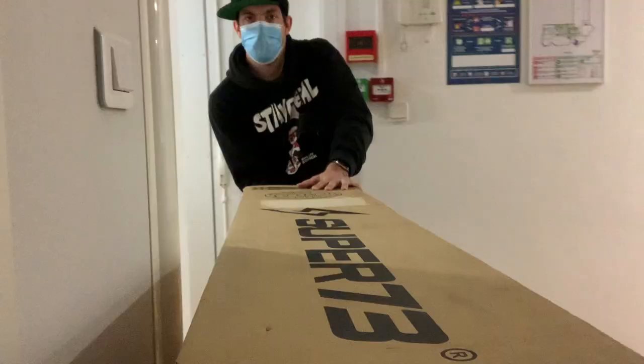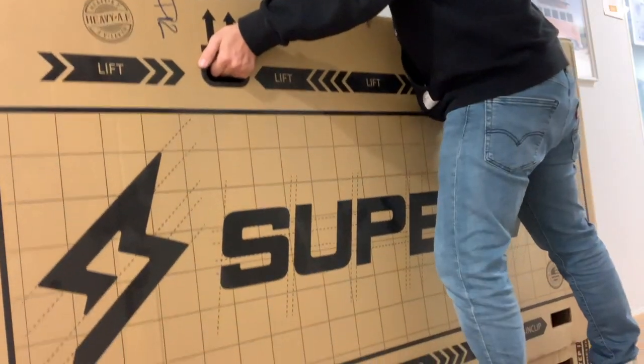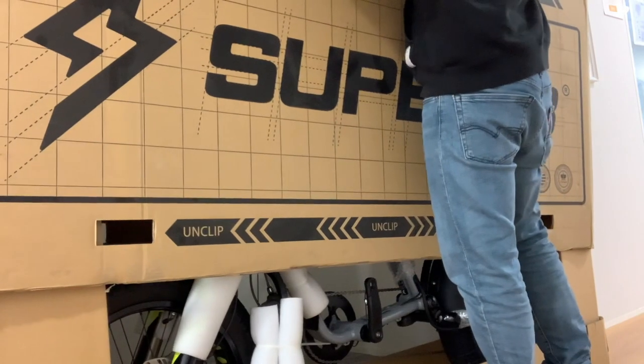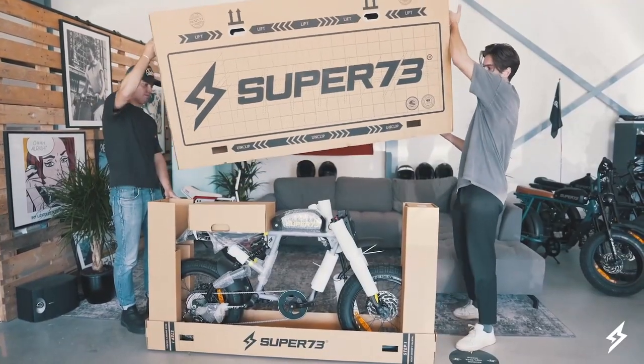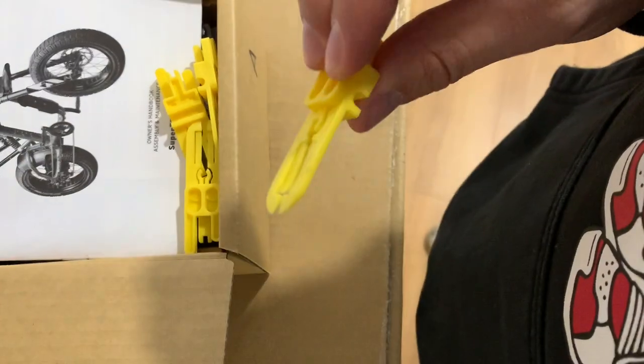I'm not going to do an unboxing video because there are millions of them already in English, but I'll share some tips during the opening process. If you're opening the box alone, you can do it — just make sure that when you're removing the top of the box, the whole package is against the wall so when the bike falls it can lean against you or the wall. The small yellow parts are for brake maintenance — they come from Magura, so they're not needed for assembly, just keep them.